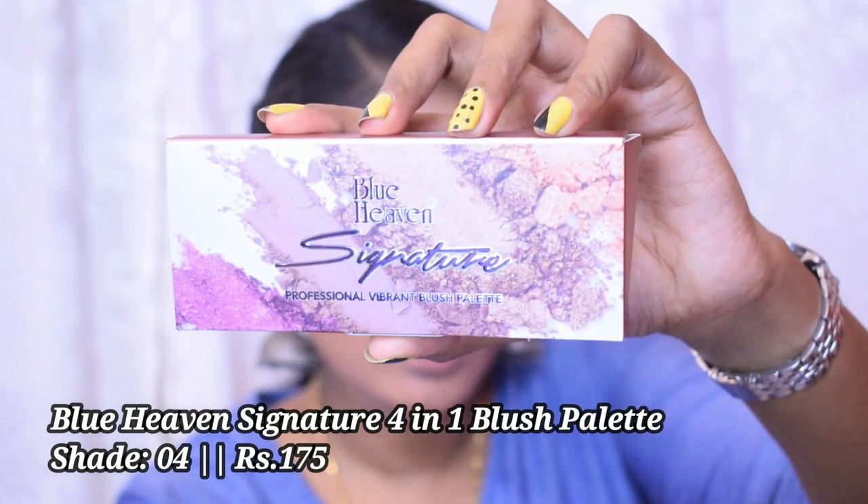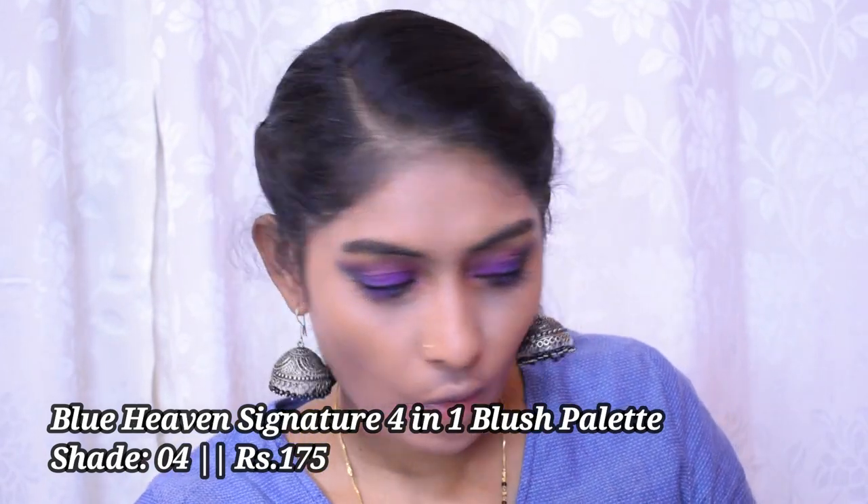Let's go for blush. I have the Blue Heaven Signature Professional Vibrant Blush, which comes in the same Signature range as the eyeshadow. It comes with a brush and has four matte shades. I'm mixing two shades together and applying on my face, then blending with the sponge. It is pigmented and really nice — the blush gets a thumbs up!